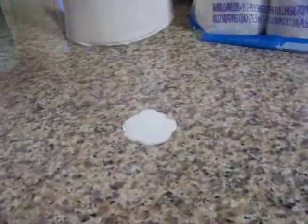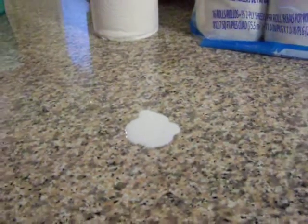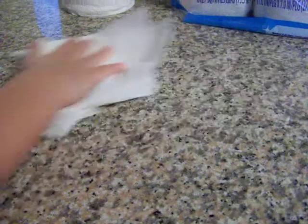Okay, there's our spilling milk on the counter, and we're not going to cry over spilt milk. We're just going to clean it up with our Sparkle Paper Towels. And there it is picking up the mess. No effort. Ta-da! It's gone! Clean as a whistle.